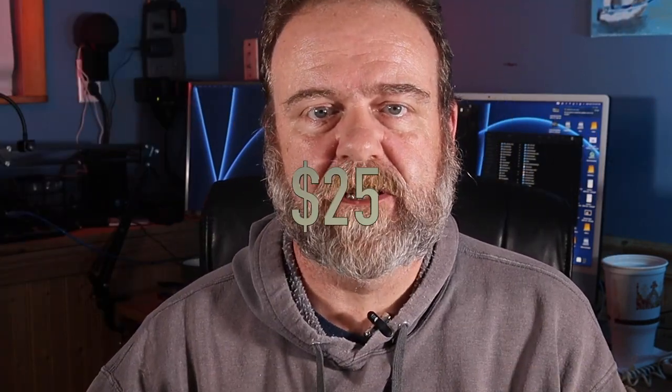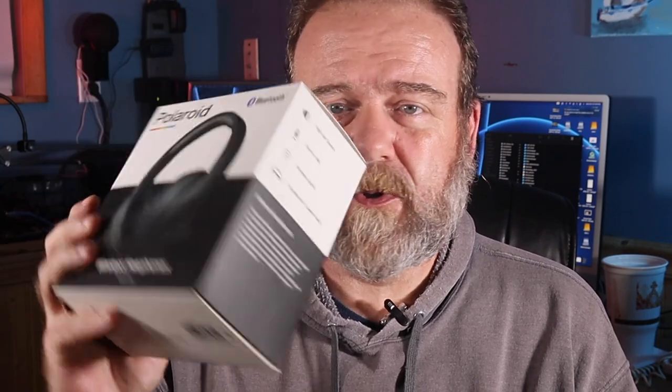All right, what we're going to do is start a new series right now — some unboxing of cheap technology. When I say cheap technology, I'm talking about anything $25 and under that you can purchase. Technology is ridiculous; stuff can run up to hundreds of dollars and we all don't have that budget. So what I decided to do is show off some cheap technology and let you know whether it's worth it. This first product I came across at Five Below — $5 for a pair of Polaroid Bluetooth headphones. We're going to open these up and see if they're worth the five bucks.